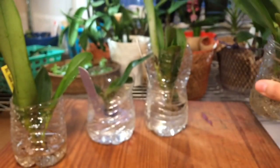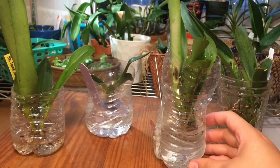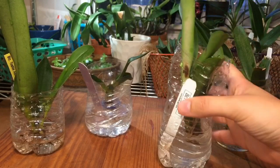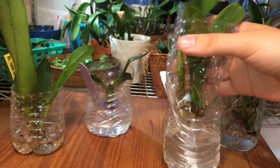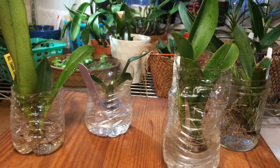No tiene que ser necesariamente un recipiente de vidrio. Lo que utilizo en estos casos es una botella de agua mineral. La corto por la mitad, coloco la parte de arriba, la volteo y la introduzco en la otra parte — la parte de abajo la lleno de agua. Esta la utilizo para que sostenga a la orquídea. La orquídea queda perfecta, no se mueve. Cuando la introduzco, el agua entra. No tengo que colocar ni sujetadores, ni alambres, ni nada por el estilo. Es súper fácil.